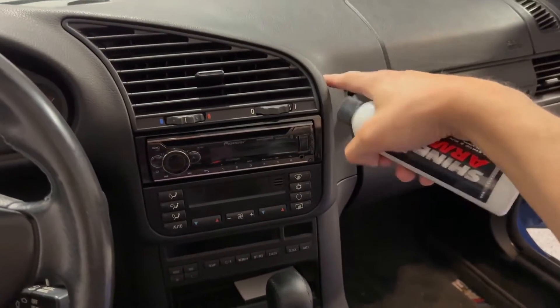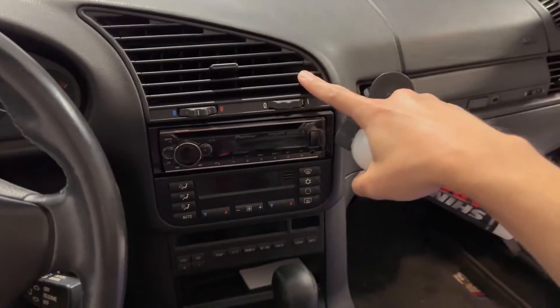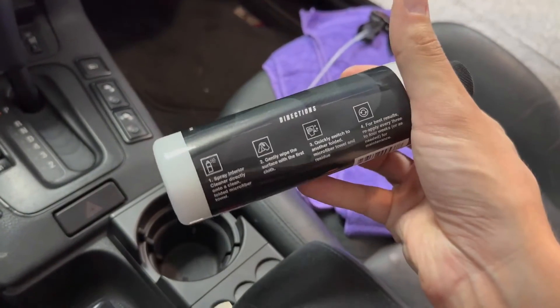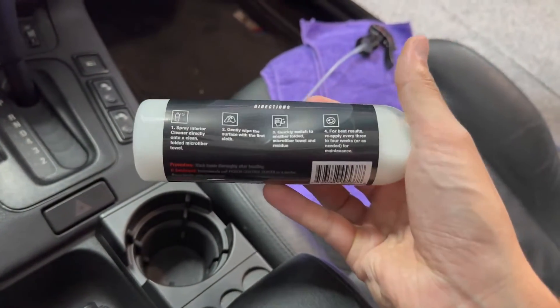I have a lot of vinyl, plastic, and leather in my car. So I am going to test it out, clean it in front of you, and see how it looks.